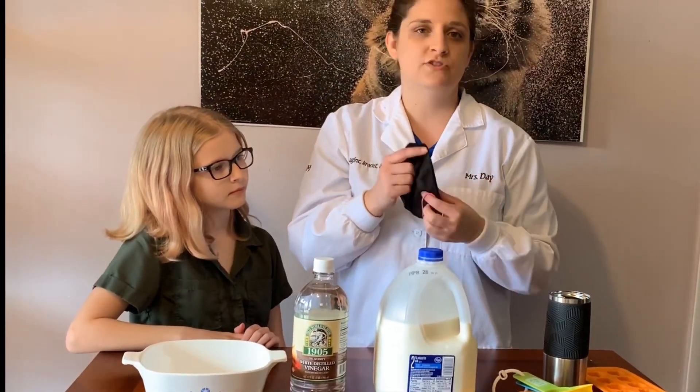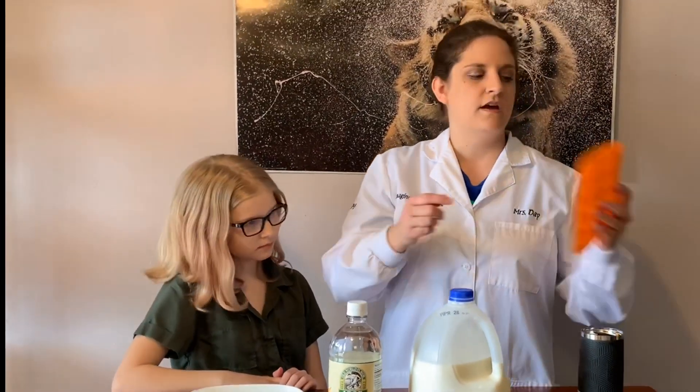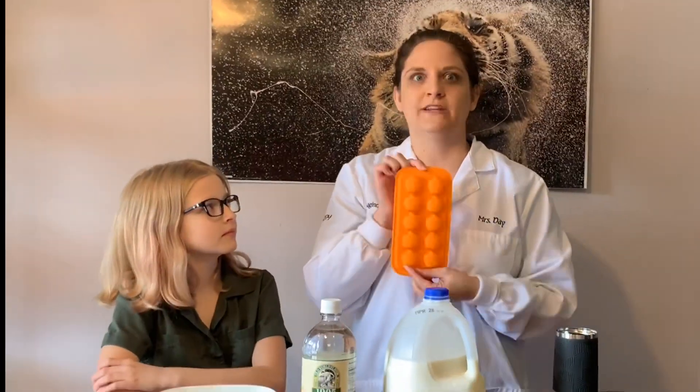You can also use tights if you don't have a filter at home, or a strainer. I'm also using a candy molder. You do not need a candy molder — you can actually mold it with your hands. I just think this will look really spooky.